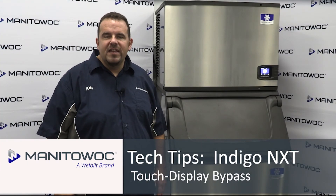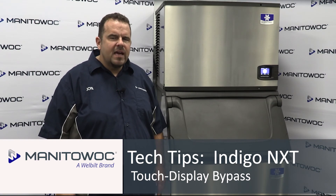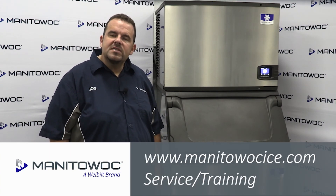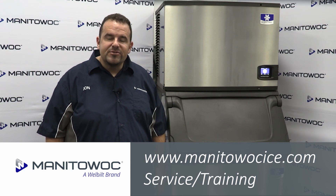Thank you for viewing this video. Please try one of our other training types, whether it's webcast, field training, or factory training. To find Manitoc ICE's training schedules, please visit our website, www.manitocice.com/service-training.